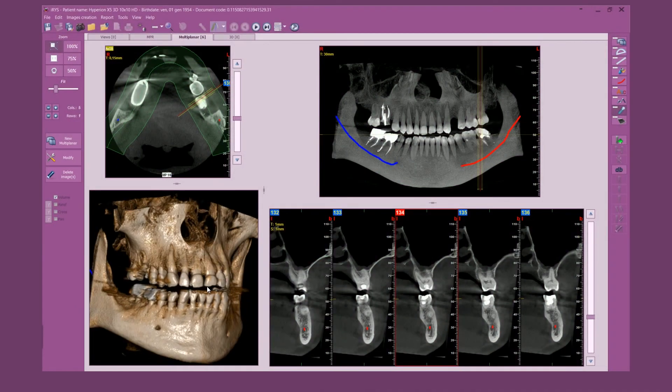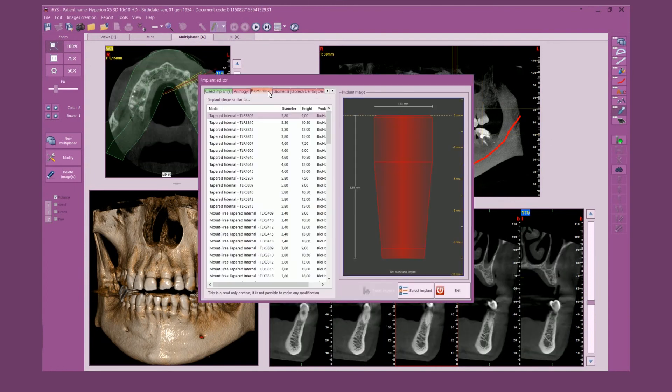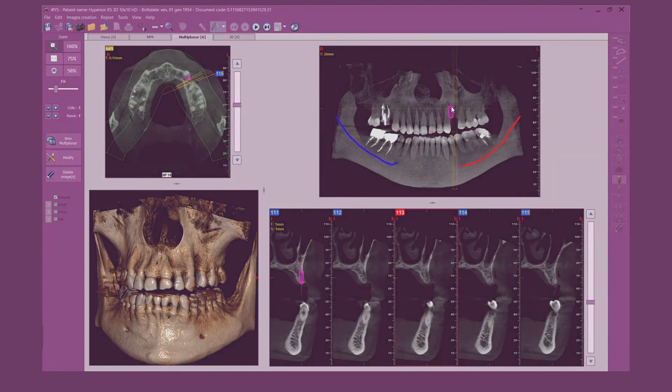MyRay, a comprehensive, innovative instrument range to optimize your workflow, improve communication with the patient and make your every diagnosis perfect.